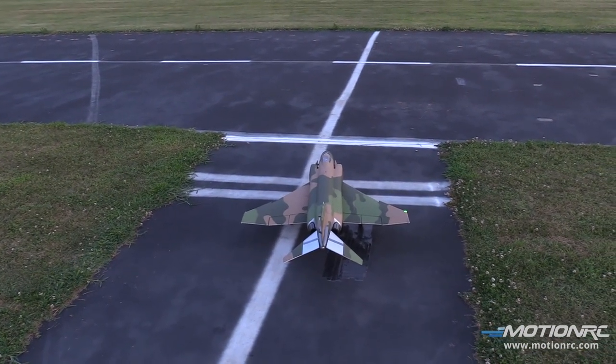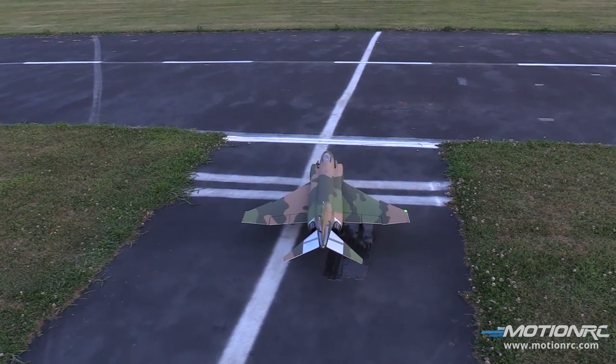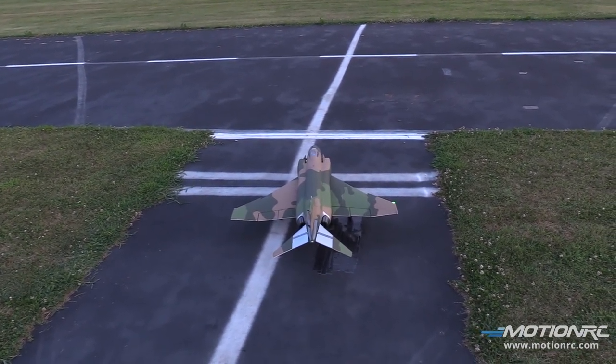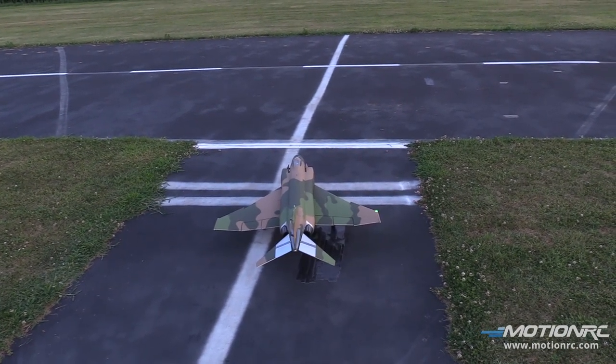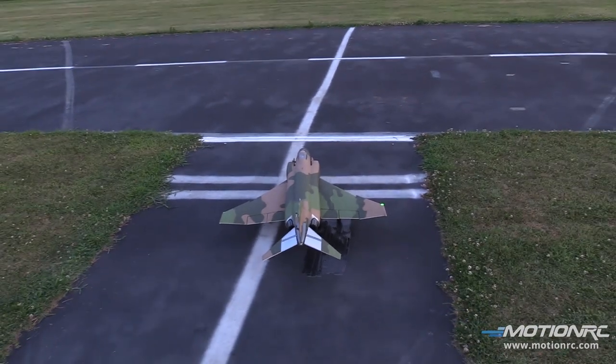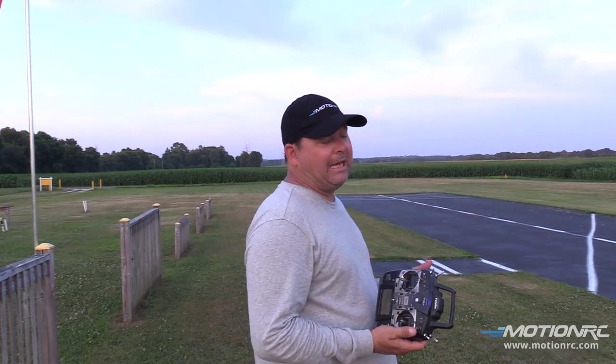That's the one thing about the 8S situation — it takes a couple packs. EC5 connectors, as you know. I have the stock decals on standby but I may do a different scheme — that's why we're flying it naked. We really want to show you a fully operational 8S flight when it's not 100 degrees and everything's working.